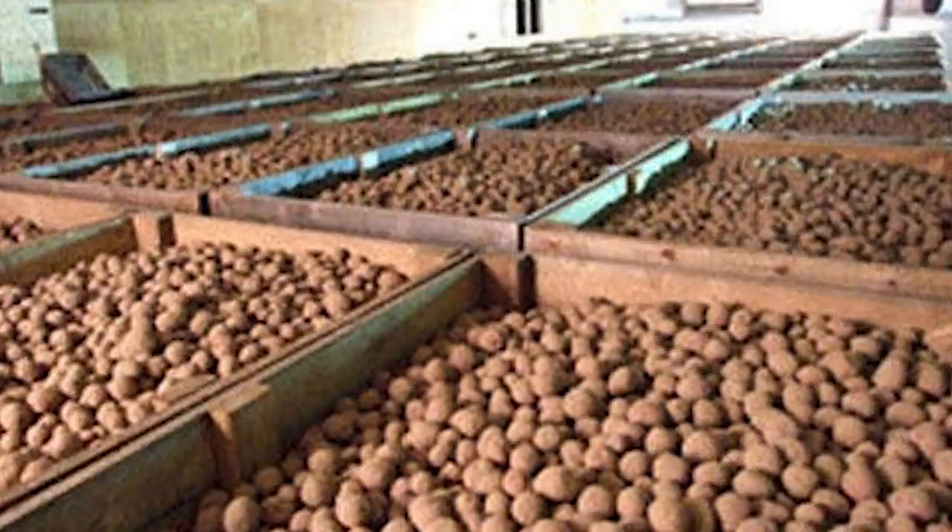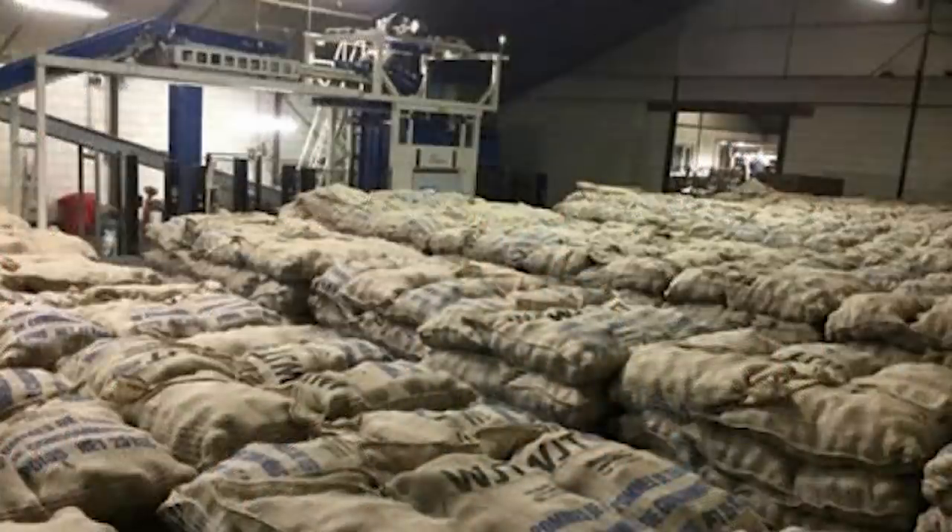Seed potatoes are kept in cold store usually between one and three degrees Celsius, or 34 to 38 Fahrenheit. When they are brought out of that cold store, the seed is brought out of its dormancy and goes to a warehouse awaiting your order. Then it's shipped to your centrally heated home and the seed now thinks winter is over and it starts to germinate.